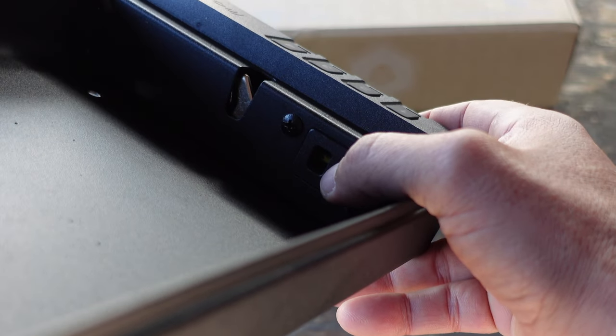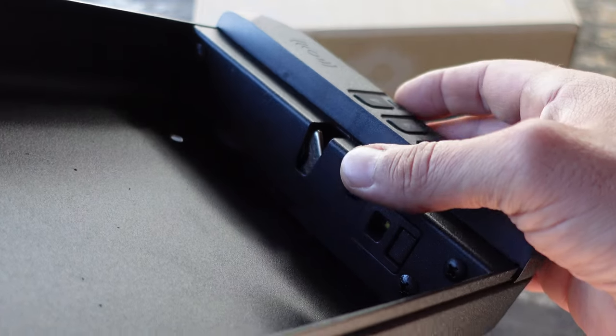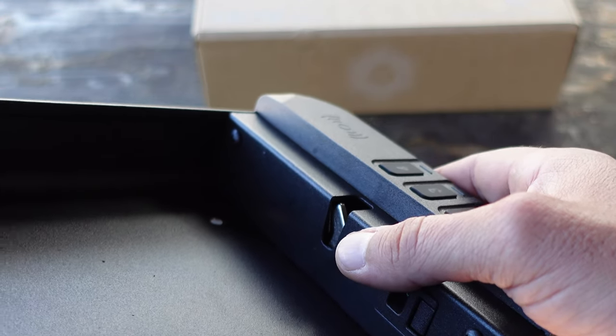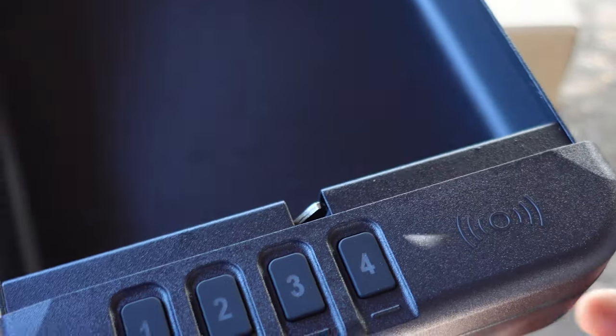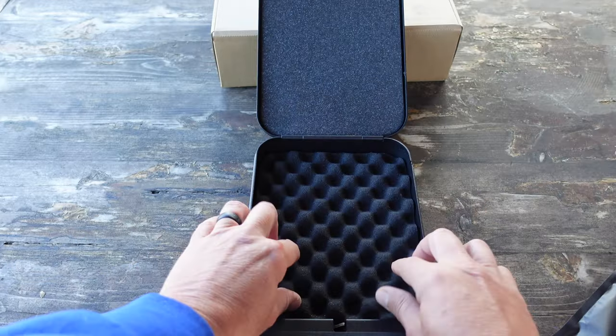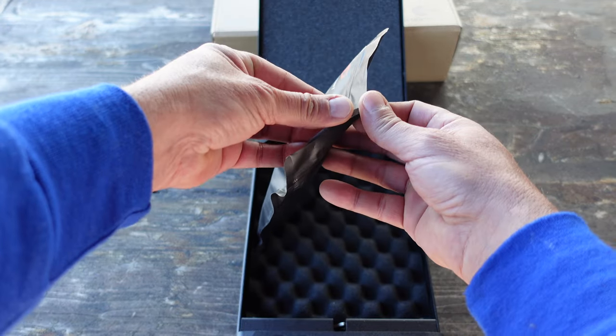Also inside, though relatively tough to see from this angle, is your reset button. This is the button you'll press depending on how you want to set up the safe — whether it's the regular combination lock or the accompanying fobs that come with this kit, which I'll get into in a minute.